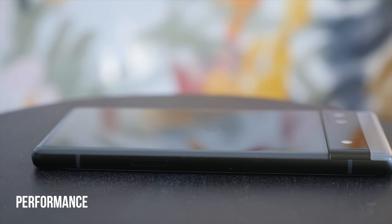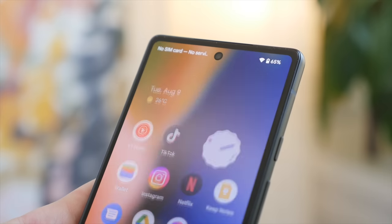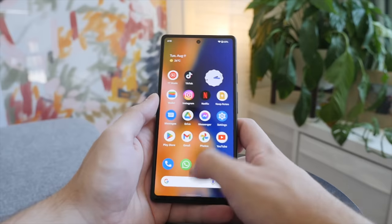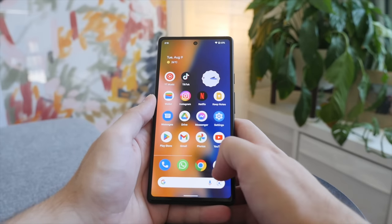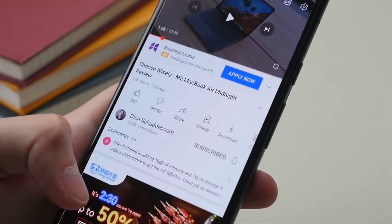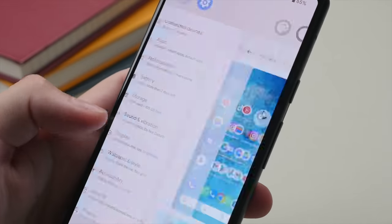The Pixel 6a shares the same flagship Tensor processor from the Pixel 6 and uses the Pixel Launcher, which is basically stock Android. I have heard some complaints about the performance, however for me the phone has been very smooth with minimal lag and glitches. Refresh rate aside, I would say the 6a is no less smooth than the Galaxy S22. It is worth noting that some other phones in this price range, such as the Nothing Phone and the Samsung A53, do offer 120Hz. But what you will only find on a Pixel phone is stock Android in its purest form, also with no bloatware.